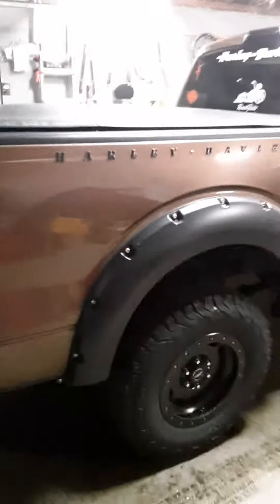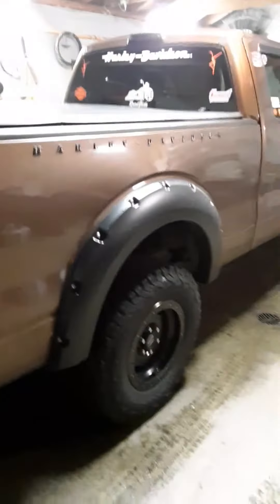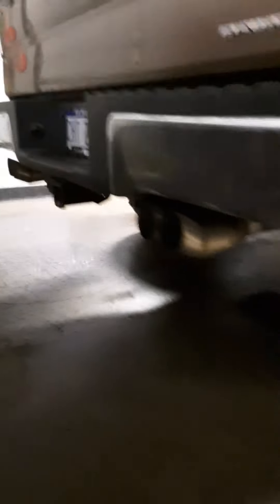Harley-Davidson edition — it was not a color offered, just the decals. It's in pretty good shape. It's got dual quad exhaust on it.